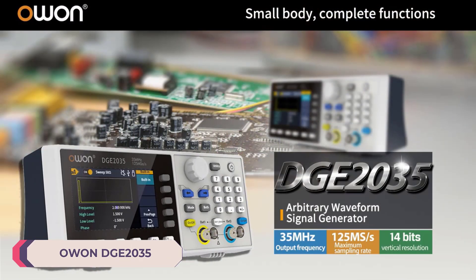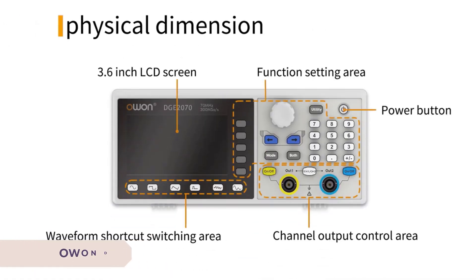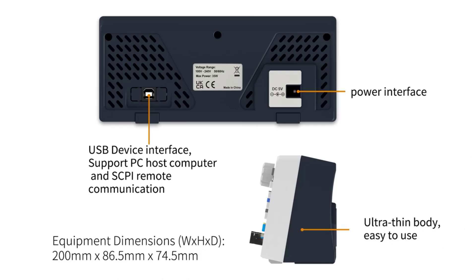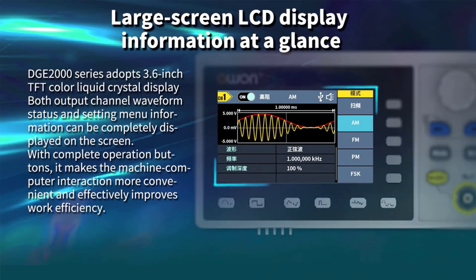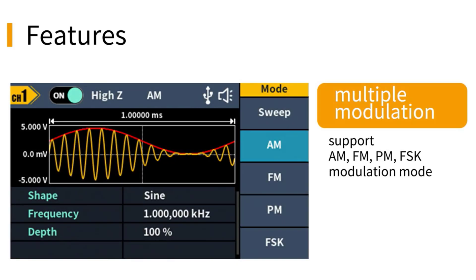Number 5: ONDGE 2035 Desktop Digital Oscilloscope. The ONDGE 2035 is a powerful tool for any electronics enthusiast or professional. With its brand known for quality and reliability, and models like the DGE 2035 and DGE 2070, this oscilloscope promises to deliver accurate and detailed measurements for a variety of electrical applications.